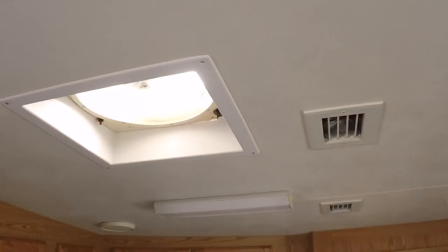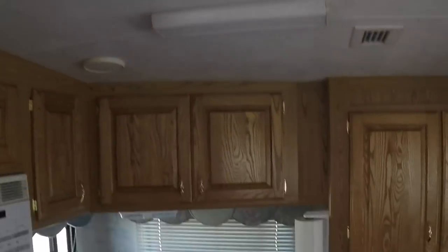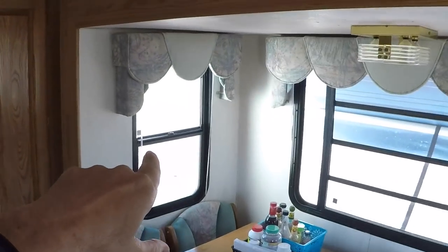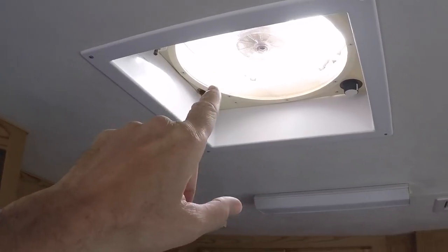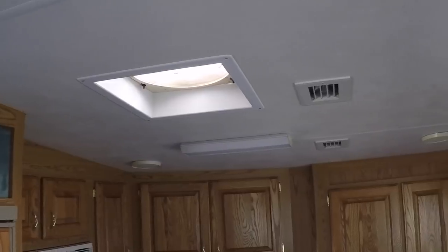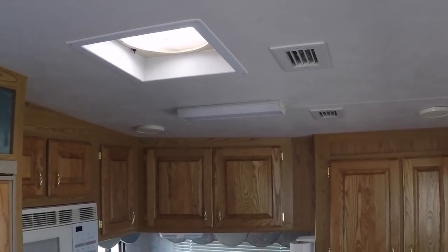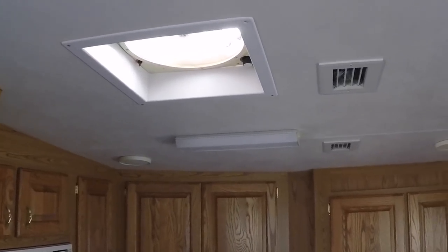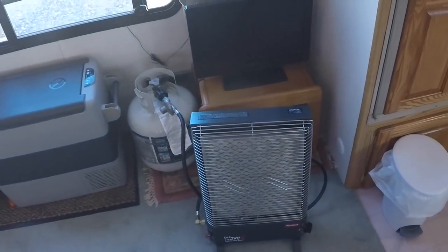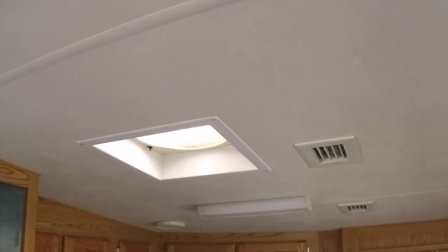An important safety consideration — recommended in the manual — is to have a vent open or a rear window cracked open. I have my roof fan just cracked open ever so gently. I have run it without any windows open and I don't recommend that, because this heater is burning off the oxygen present in the camper and needs new oxygen coming in to burn.